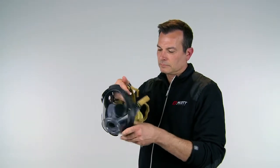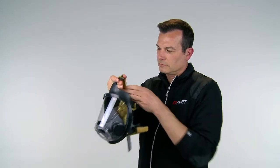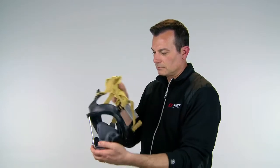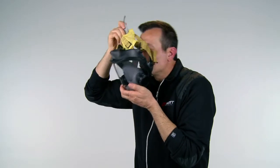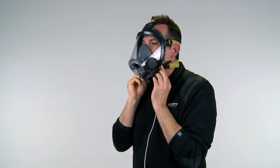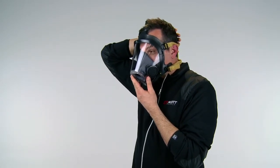Adjust the head straps to their full outward position. Hold the facepiece in one hand and hold the head harness by the strap at the base of the headnet. Place the facepiece on the face with the chin properly located in the chin pocket while pulling the head harness over the top of the head. The chin must be properly located in the chin pocket throughout the donning process. Stroke the head harness over the head and ensure that straps are lying smooth and flat against the head and neck with no twists. Verify the head harness is centered and properly located at the back of the head.